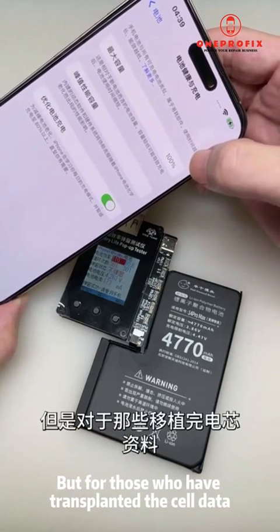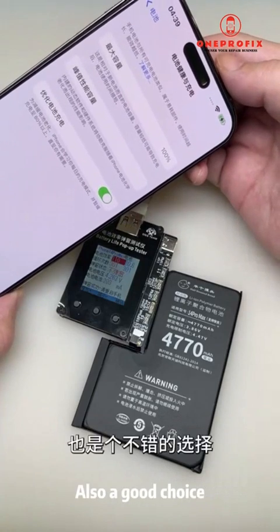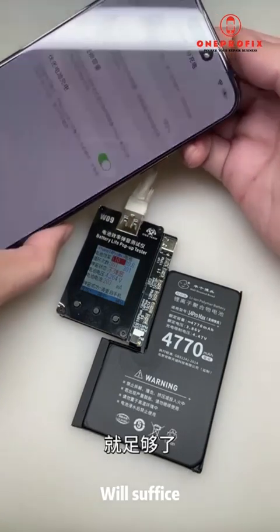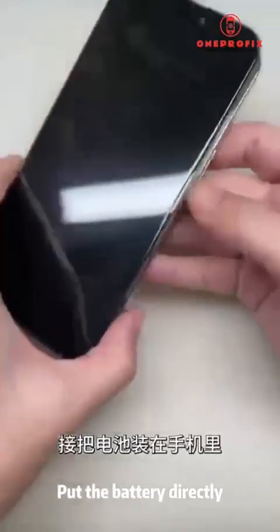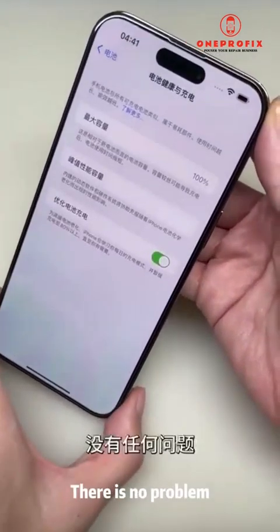Although this 100% is just for appearance and has no real effect on battery life, for those who have transplanted the cell data and don't want to flash their phone to sync the battery, fixing the 100% bug is a good choice. At least some people with obsessive-compulsive tendencies will feel comfortable looking at it.